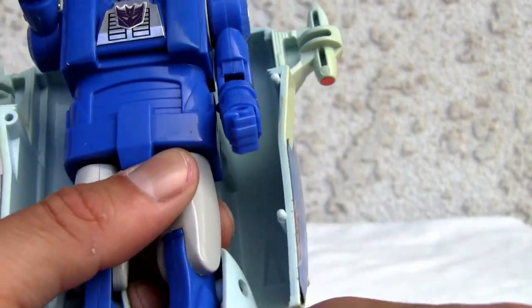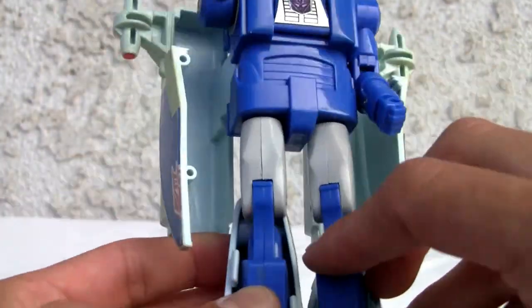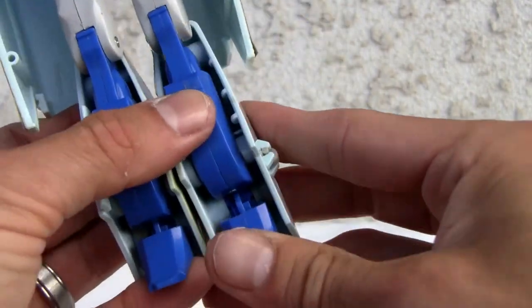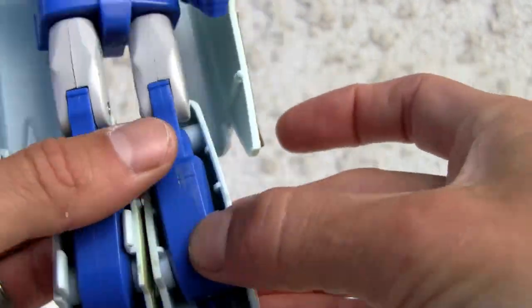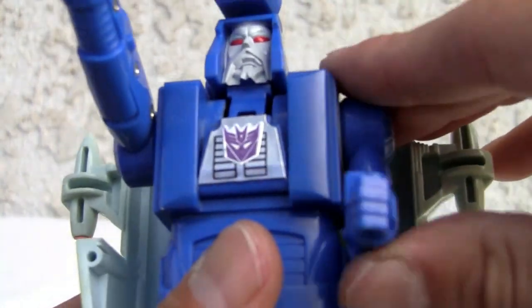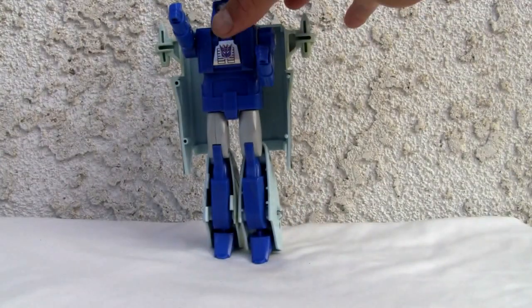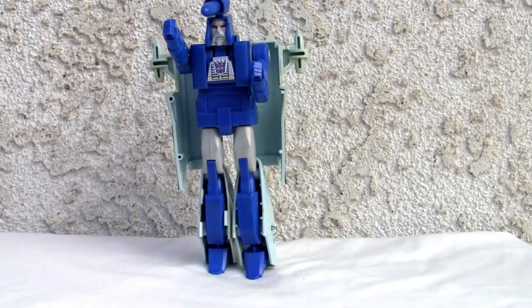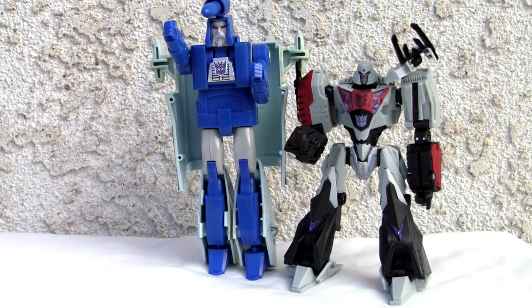It has a thigh swivel, which is pretty good for it. The knee bends backwards a little bit — kind of disjointed, it's not supposed to do that. The knee is out of proportion, way up in the thigh. It has a pivot on the ankle, kind of hard to stand up. No waist swivel, but it does have that little weird thigh swivel. The head moves up and down — that's my favorite part. He's pretty tall, pushing Voyager size — about six and a half inches.